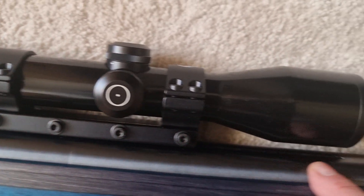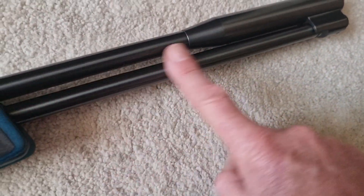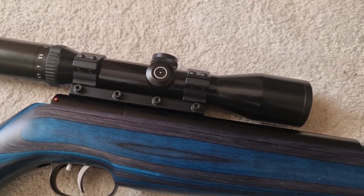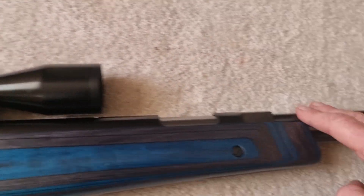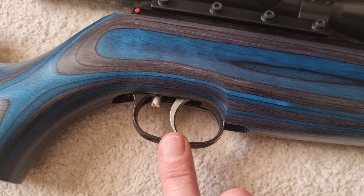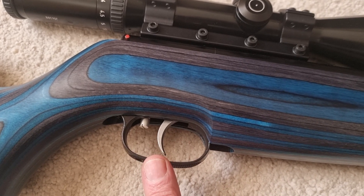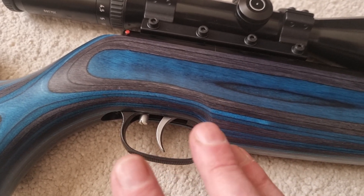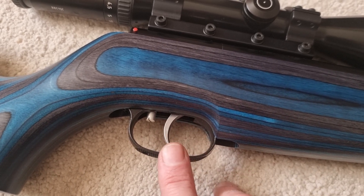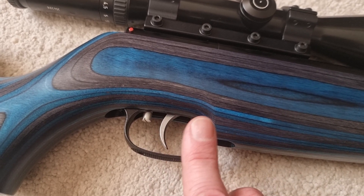11mm grooves, nice polishing and bluing — as you come to expect from Weihrauch. For some reason the barrel, underlever, and the little silencer/barrel weight are slightly better polished than the action — I never understand why that is, but it seems to be the case on all Weihrauch. The superb Record trigger unit — probably the best springer trigger unit going. Fantastic, no creep, really adjustable, and you get a nice light but safe, crisp let-off. Dead predictable — it's a fantastic trigger.